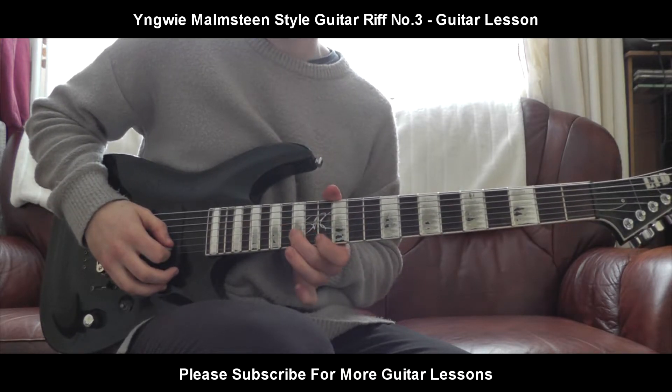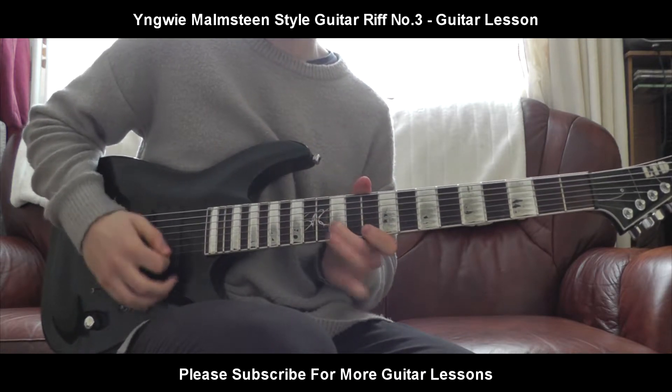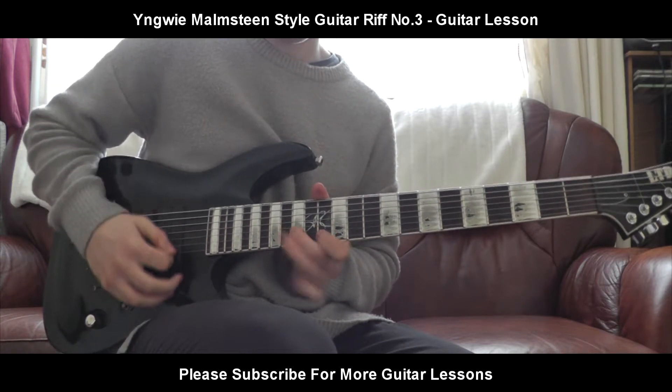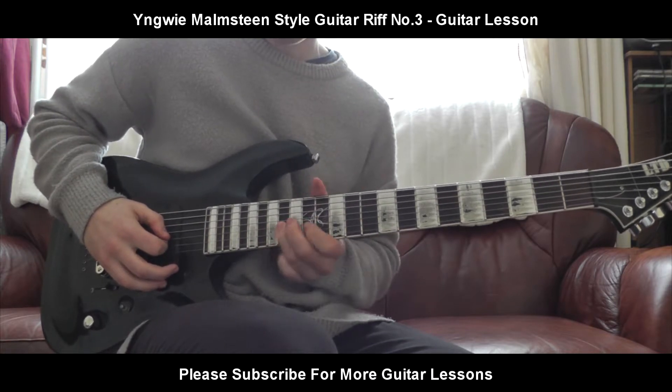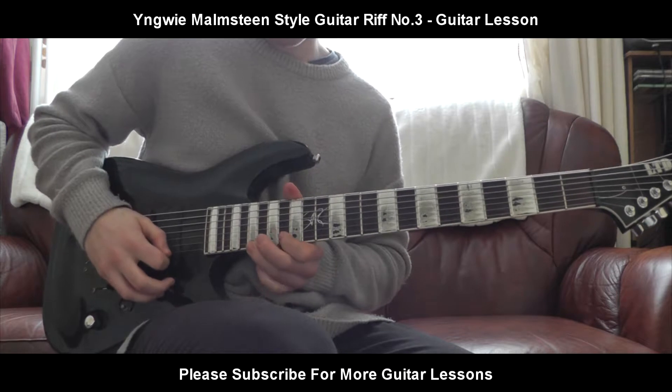Then you start the same shape again. So it's going to be 13th, 12th, and 10. Then it's going to be 16th, 15th, and 13th. Then you're going to slide up to the last part — the same thing again, just moved up 3 frets. So it's going to be 19th, 18th, 16th.